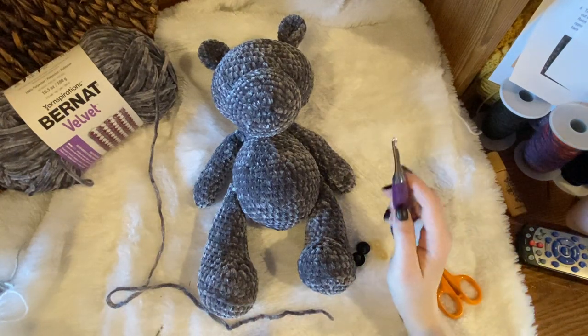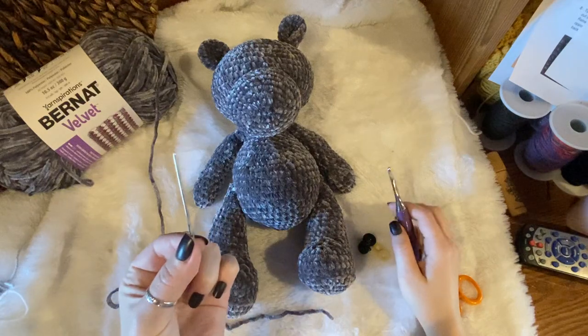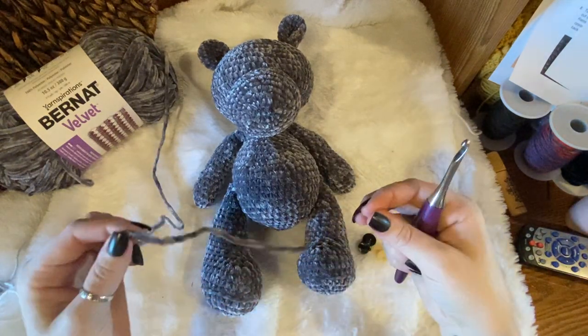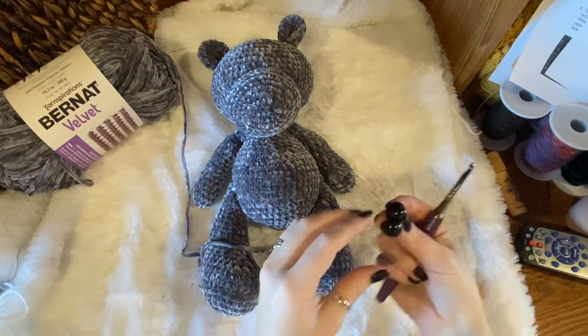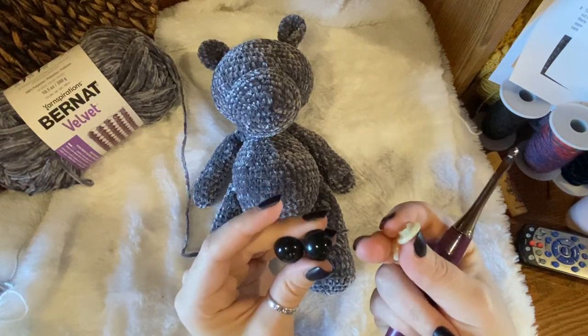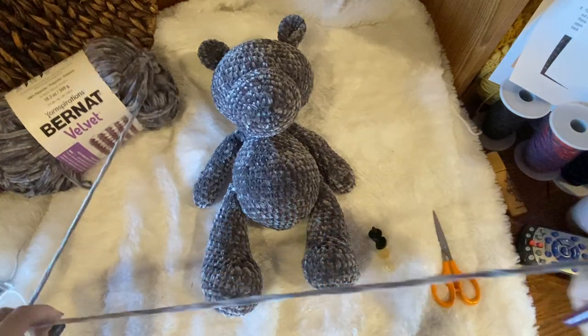Hey guys, I'm going to show you how to do the eyepieces. For this you're going to need a needle, your 5 millimeter hook, your velvet yarn, and your 18 millimeter eyes with the backs, and scissors.